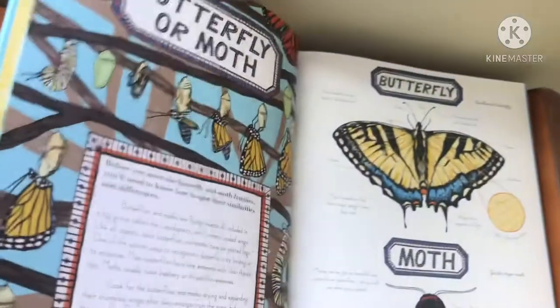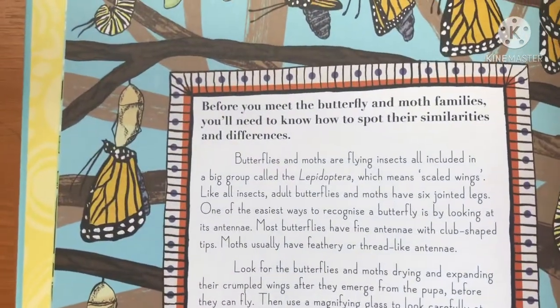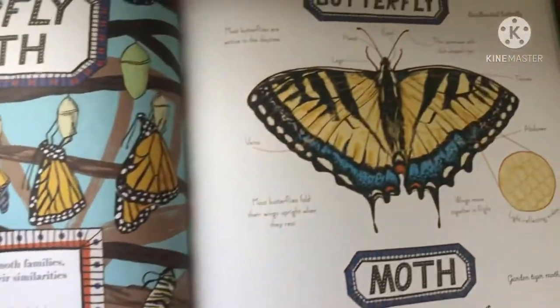The book I'm using as a reference for this lesson is called 'The Butterfly House' and it's written by Katie Flint. It says butterflies and moths are flying insects, all included in a big group called Lepidoptera, which means 'scaled wings.'